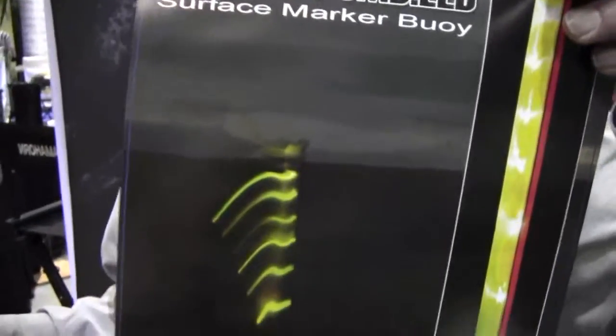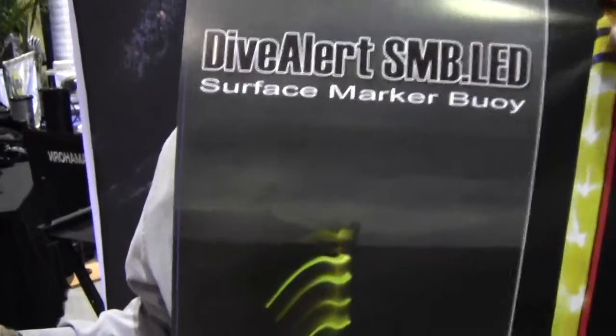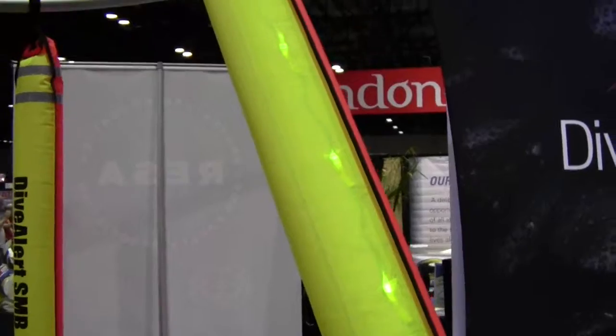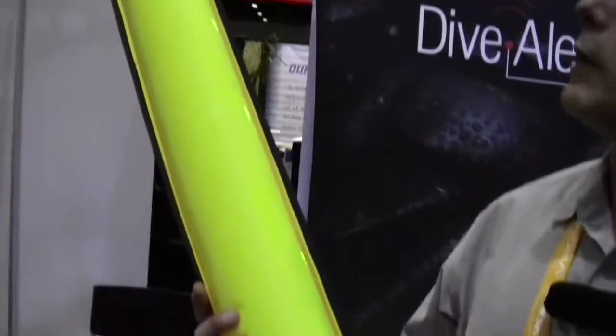There could be a new sport coming up in diving on the surface — synchronized SMBs! But you know, Mike, we've been in the industry long enough that divers can at times, for lack of a better term, screw up. This allows them to screw up a little bit and still be safer. We encourage folks to make their dive a little bit safer, and if they do screw up, to get home safely.